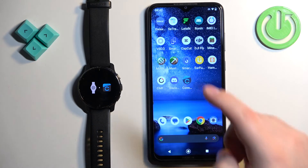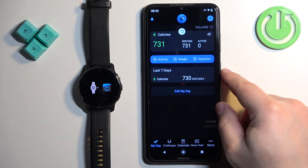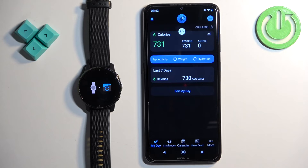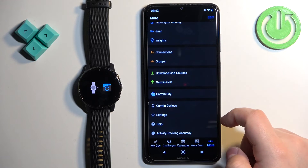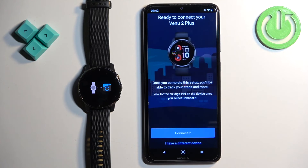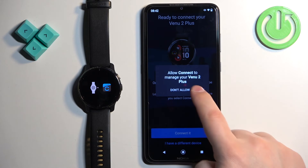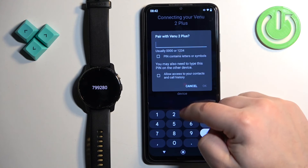Then download and install the app, or open it if it's already installed. If you just downloaded it, log in and the app will start searching for nearby devices. If you're already logged in, tap on More, tap on Garmin Devices, and tap on Add Device — it should detect your watch. Tap connect, allow, and basically the rest of the steps are the same as before.